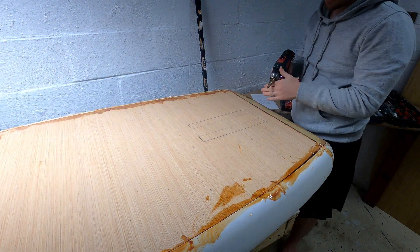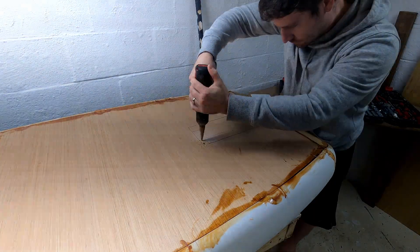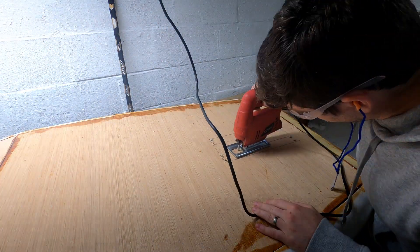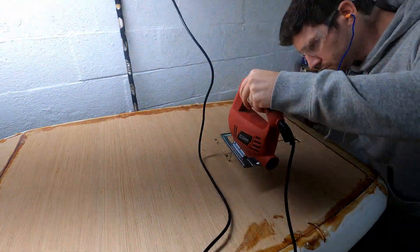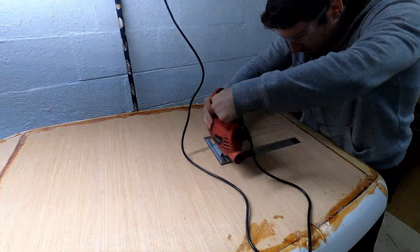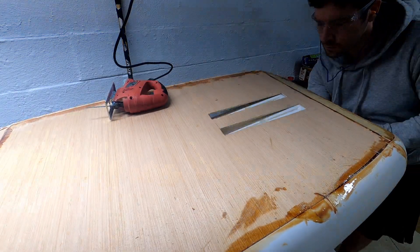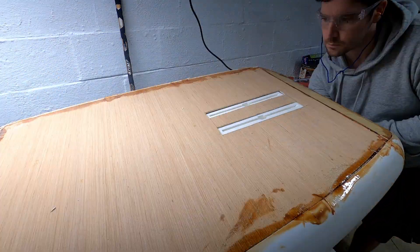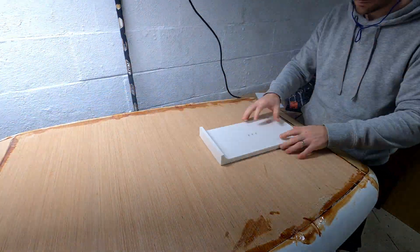Cutting through this bottom board was a bit of a mental hurdle because this was kind of the point of no return. I couldn't have messed this up or moved it after this without replacing the whole bottom board, so I just had one shot at it. But here you can see how the fit is going to work with it coming through the bottom of the board and ending up nice and flush for the mounting surface.